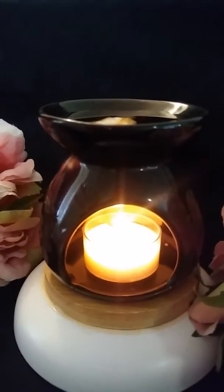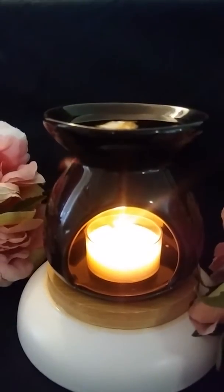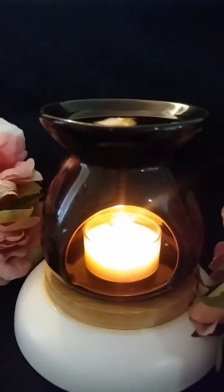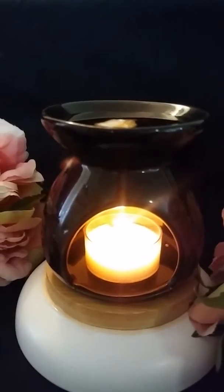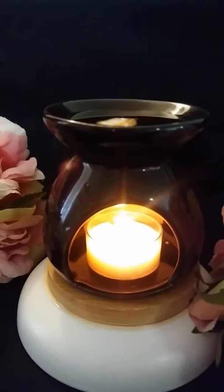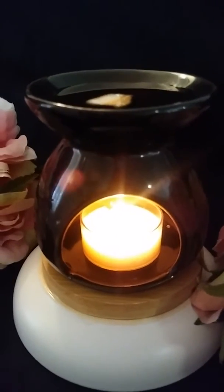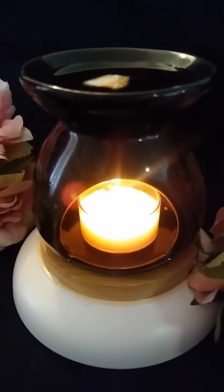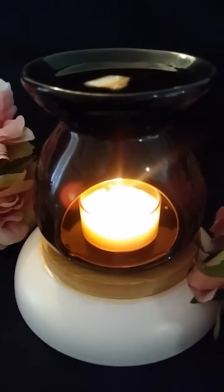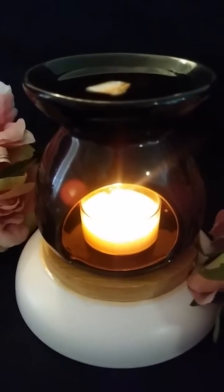In my wax melt, Marie's Summertime Wax Melts, I have the scents coconut, pineapple, and vanilla — gives it that summery vibe. The aroma is so beautiful in my house at the moment.